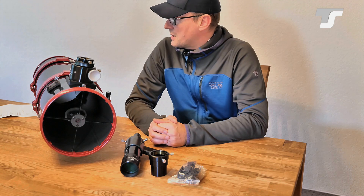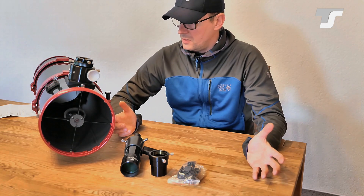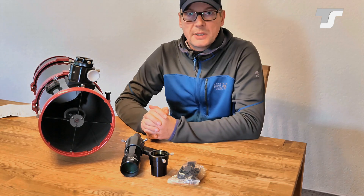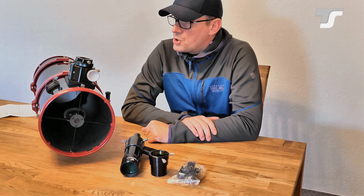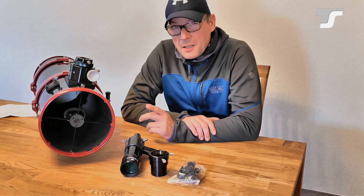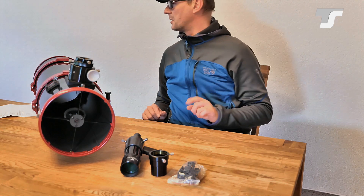That's it so far for the telescope — just a quick dry review of what you get with the TS Photon. The other telescopes in the series look similar but with different dimensions. If you are interested in astrophotography, stay tuned for the next video where I'll show the setup I'm planning to use.